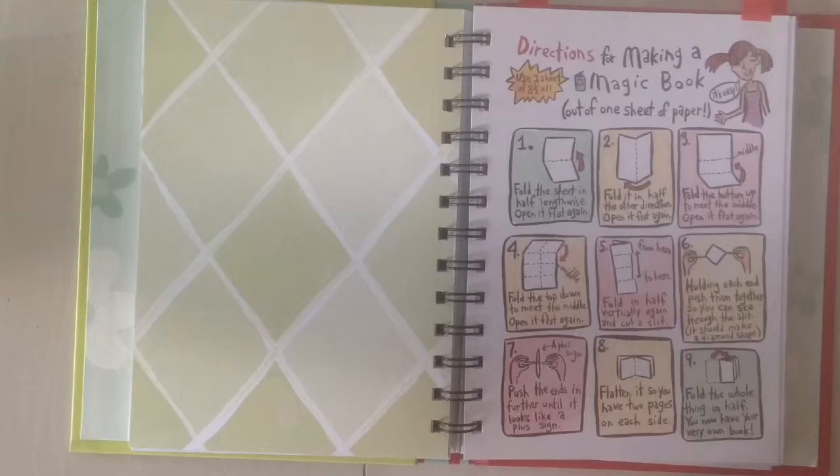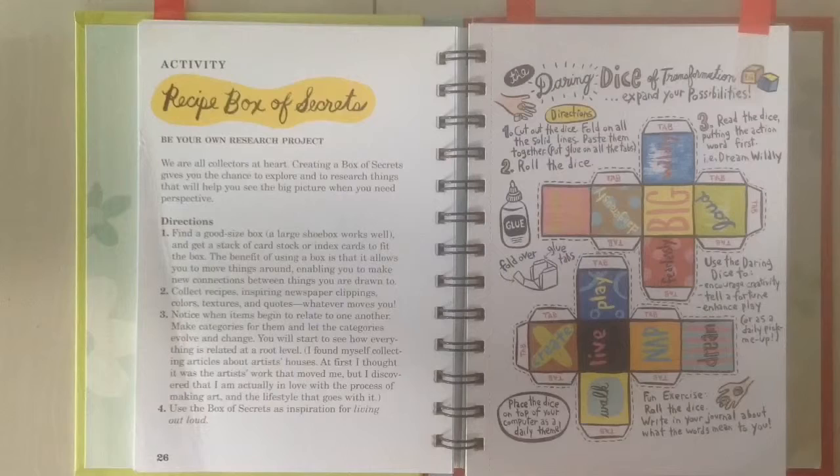A lot of these activities just look like a lot of fun. It's been a very long time since I made a book, so I'm definitely going to be doing this one.